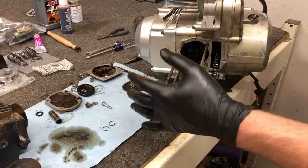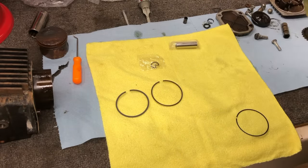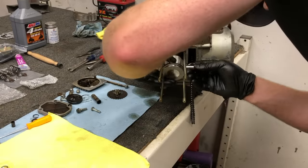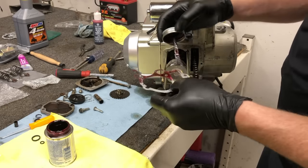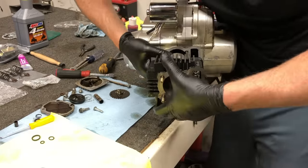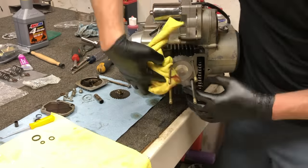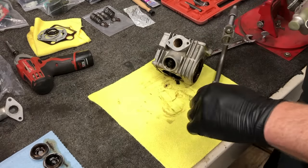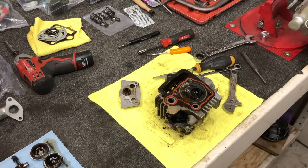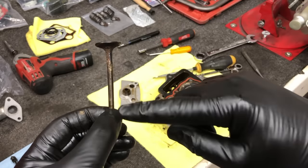That completes the removal of the top end. Let's go ahead and start getting this thing rebuilt. One component is actually bent — fought me the whole way. She's way bent — you can see it just kind of curves going that way.